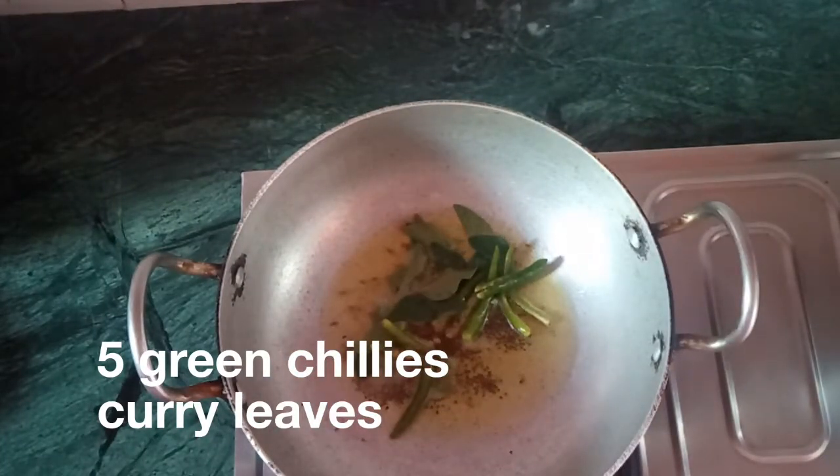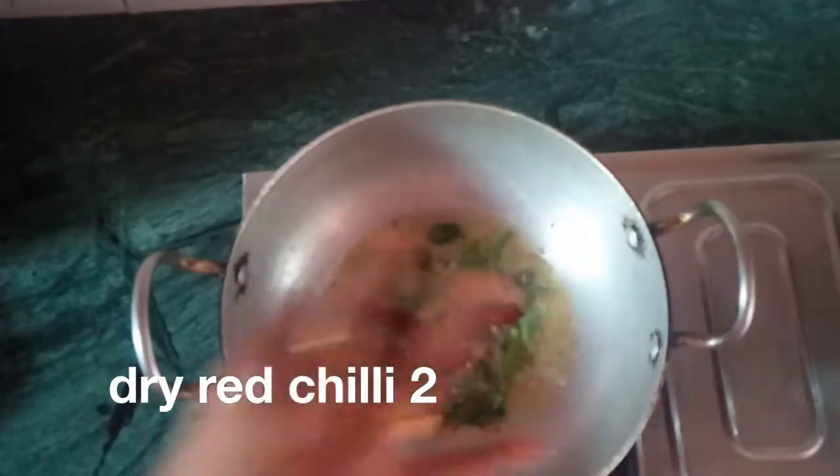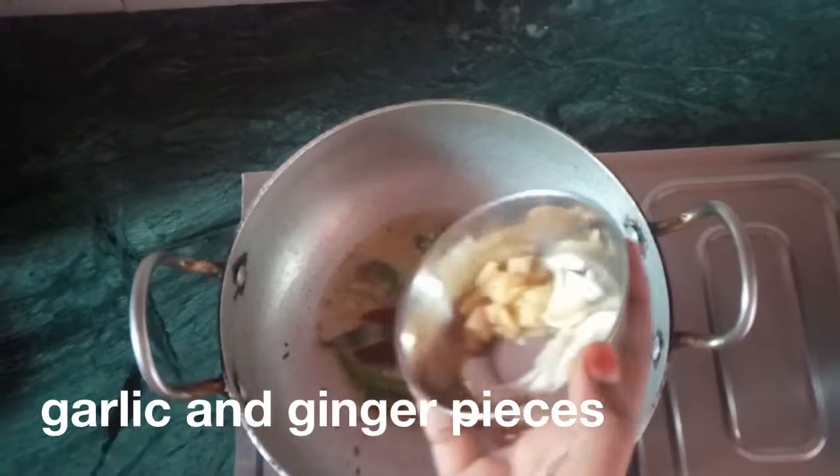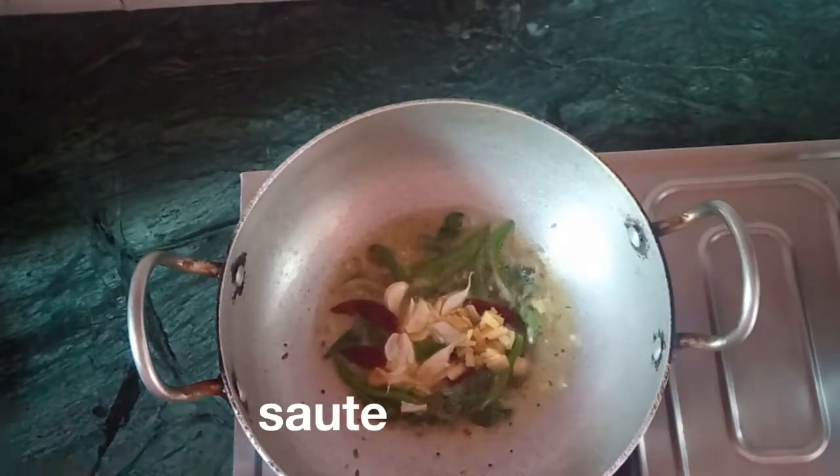This dish should be enjoyed. This dish will taste good too. You can taste good too.